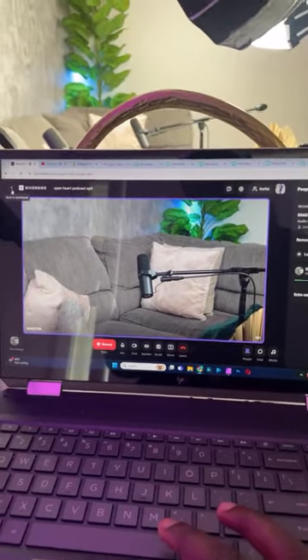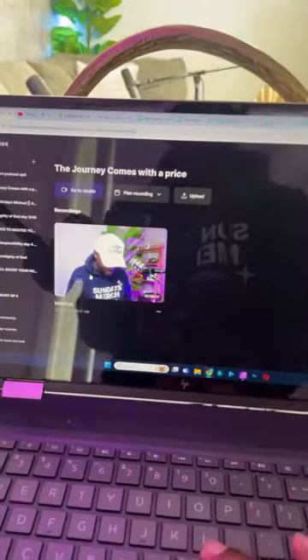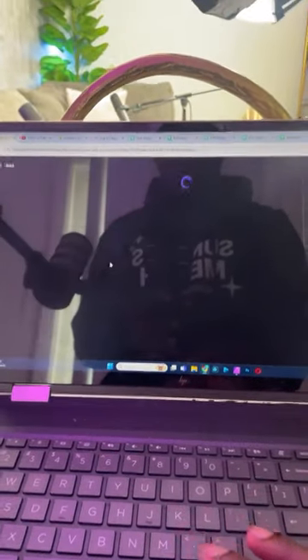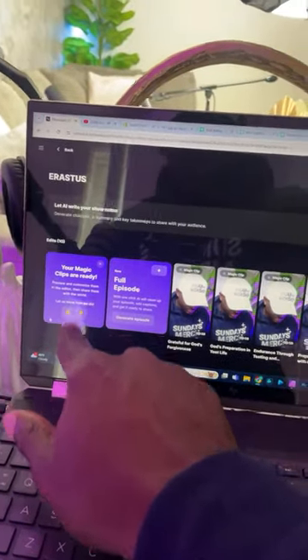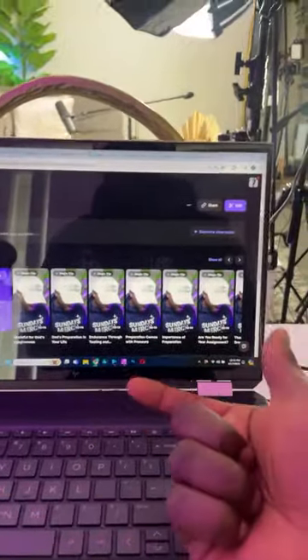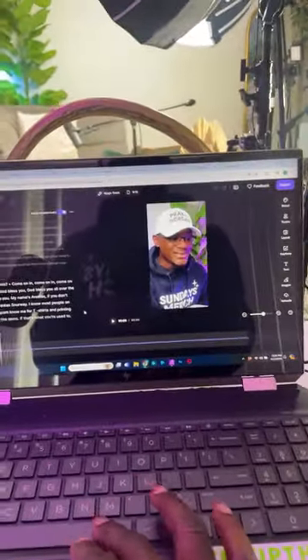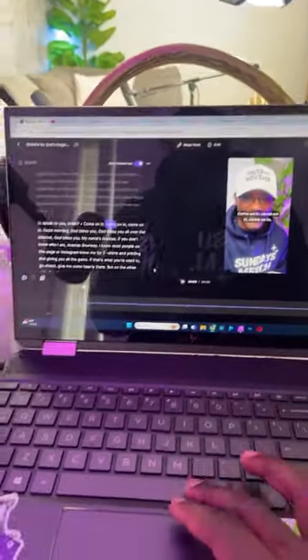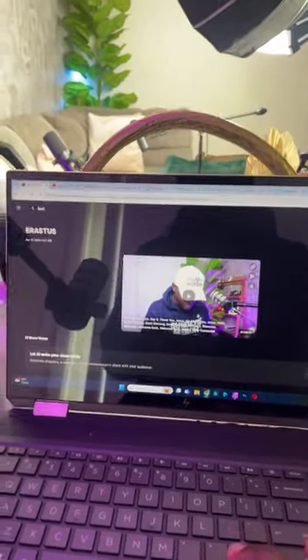When the show is done, we end it and it brings us to the list of shows. After the recording comes in, there's a button that says 'Create Magic Clips.' The magic clips feature goes in and catches good moments that could be great Reels or YouTube Shorts — all done automatically. I can go in and edit them, add captions which are added automatically, and when done just hit the export button. You can also upload videos from elsewhere into Riverside.